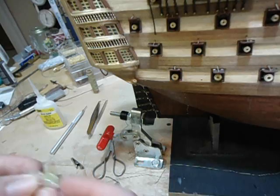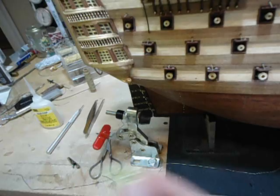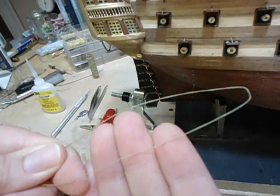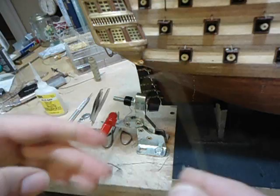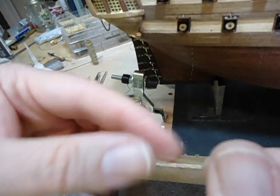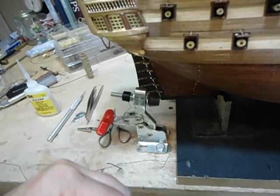And this is a needle threader — you can pick these up, they don't cost that much, and we use this a lot. For the rigging line, what I have here came from the Ochre kit; it's 0.15 millimeter. You hear that little squeak noise? That's because it's got a good coating of beeswax on it. The nice thing about beeswax is it will help hold the shape.